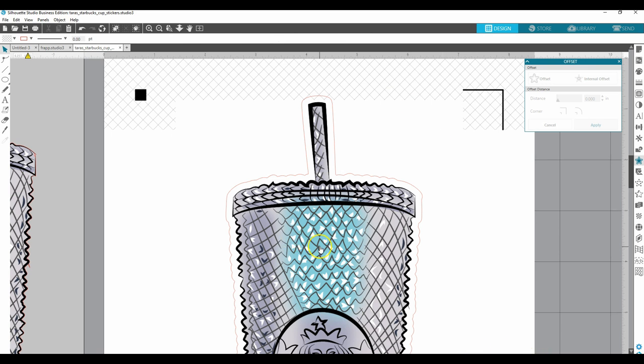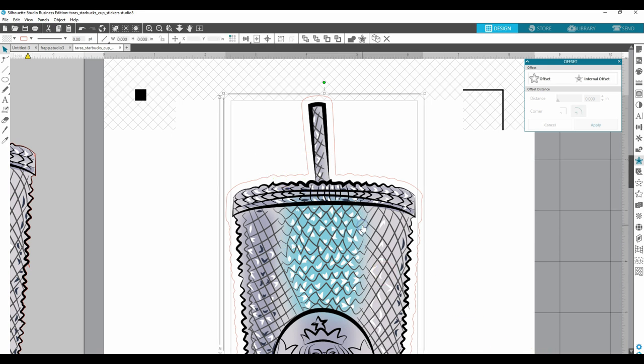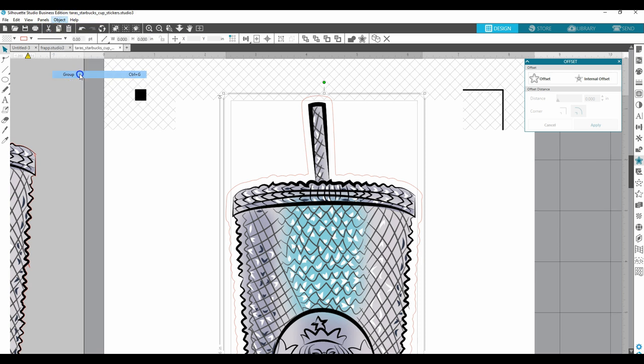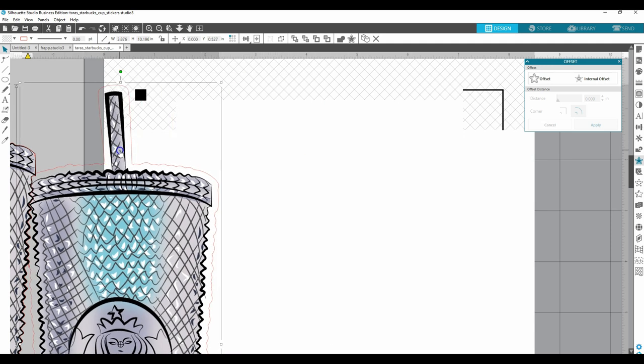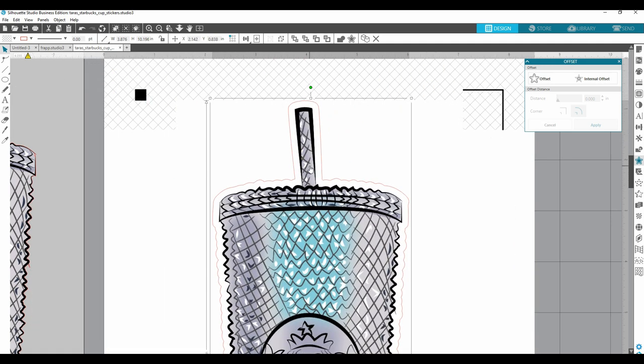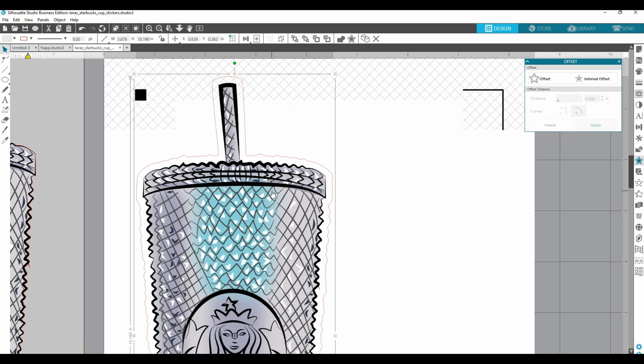Now I've got my offset and my object is cleaned up and ready to go. I'm selecting both of them and I'm going to group them — go to Object > Group. What that does is keeps them together so that when I need to move them, I'm not worried about accidentally moving only one and having things go off-center. It just reduces the work later.